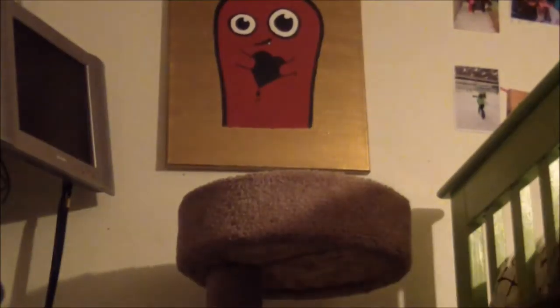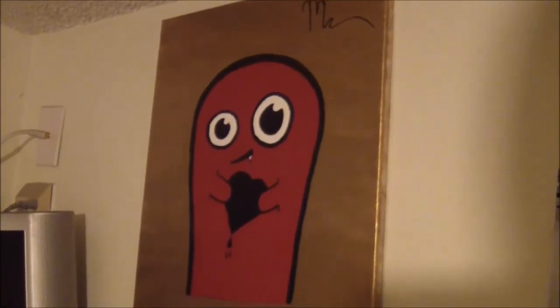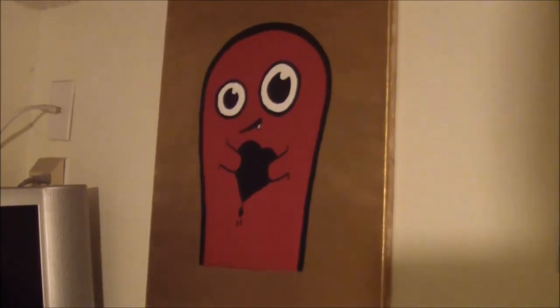Hanging it up and struggling to find the right place to put it, then showing it off. I hope you guys enjoyed this video — I'll see you later, bye friends!